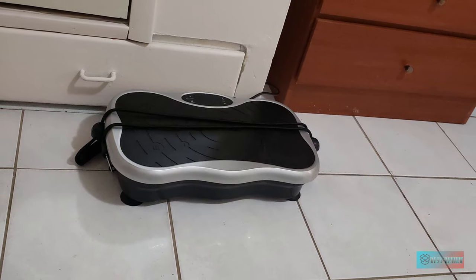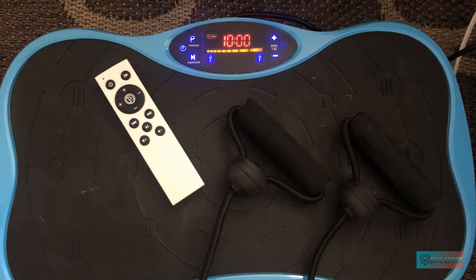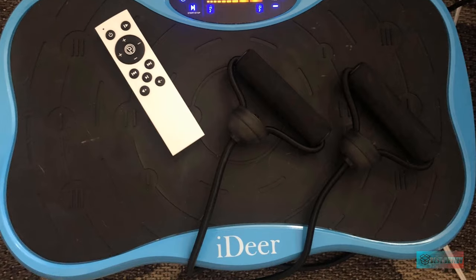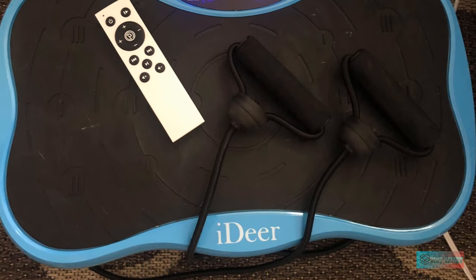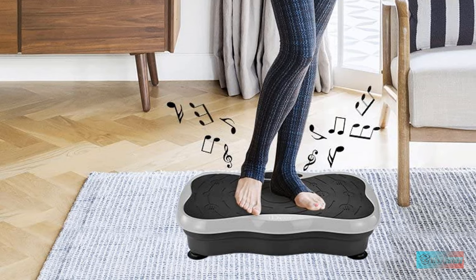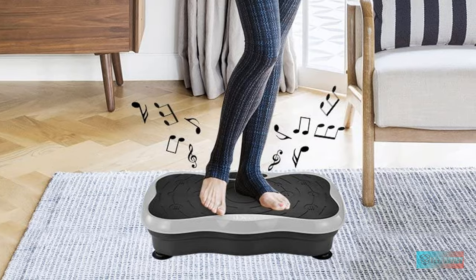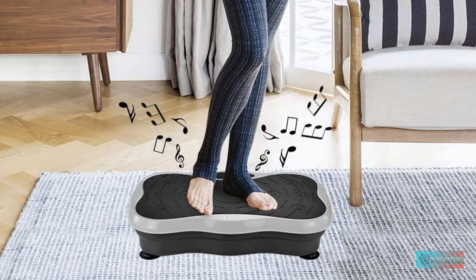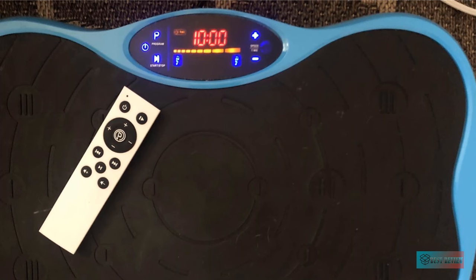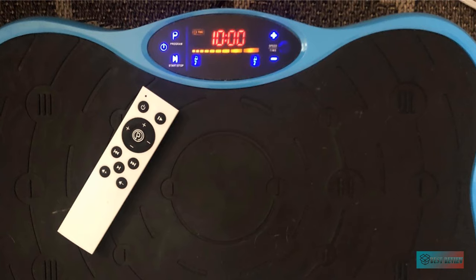It comes with resistance bands to help you work out on different body parts and a remote control to quickly adjust the intensity level during the workout. An LED screen is also available to show you all figures such as time, speed, and workout programs for better control. Additionally, a speaker is equipped inside the machine to let you play your favorite songs while working out — just insert the USB and start your exercise in a motivating atmosphere.